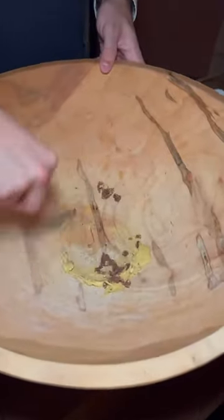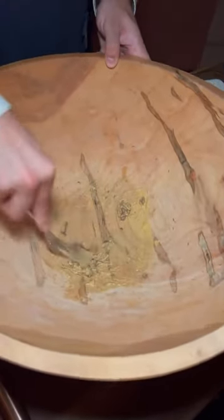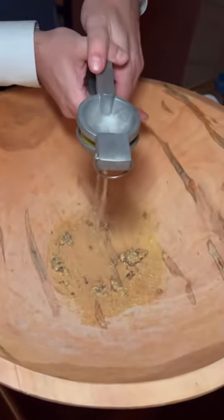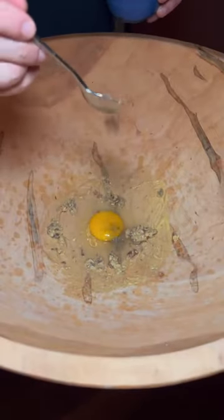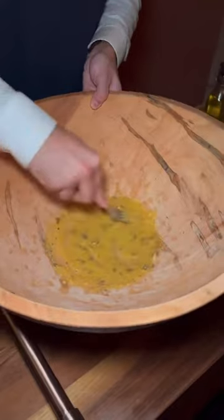I'm going to give it a nice little mix, give it about half a lemon. Let's break down all the ingredients — a little bit of soup, a little bit of soup on the top. You can smell it, sauce.